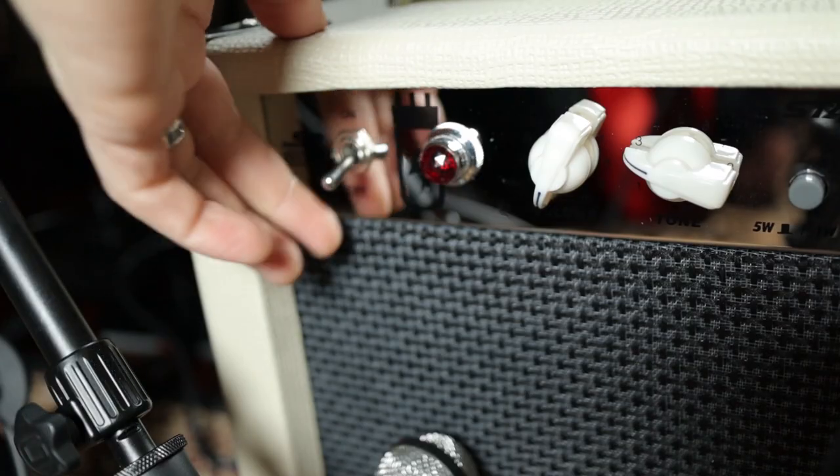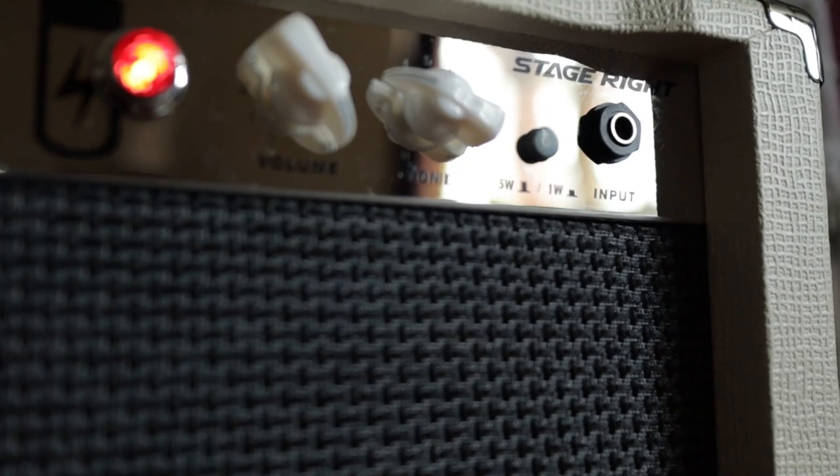What if I were to tell you that you can get an all-tube combo amp for under 170 bucks? Let's check this one out. This is from Monoprice — I got this thing for 168 bucks. I just literally looked up the cheapest tube amp I could find and came across this on Amazon, so I bought it.